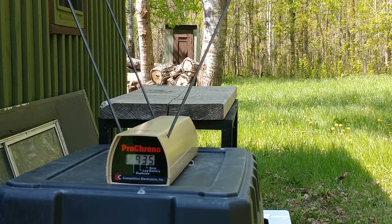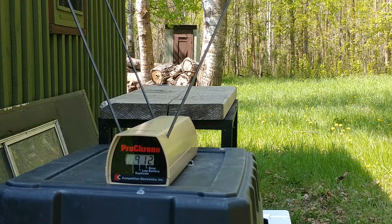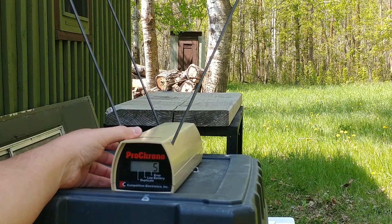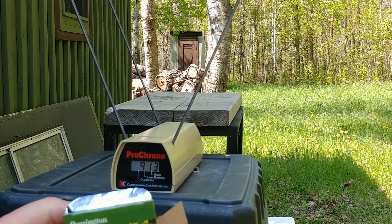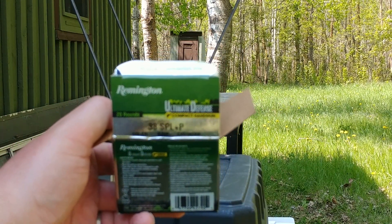Readings for the Ultimate Defense Compact Handgun: 935, 919, 912, 912, 887. Five shot average: 913 feet per second. That is for the Ultimate Defense Compact Handgun.